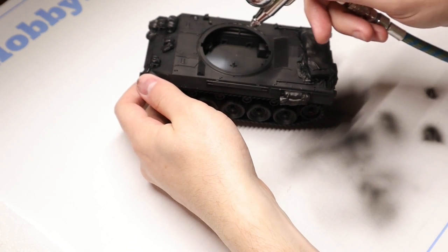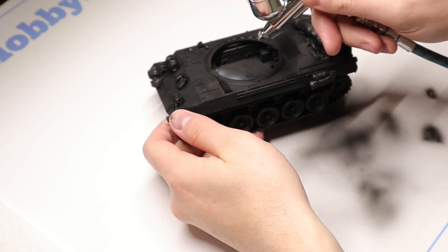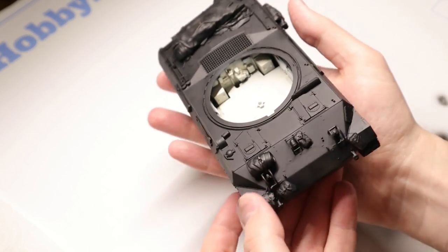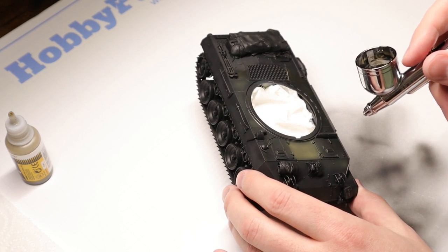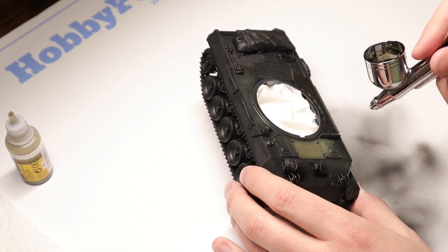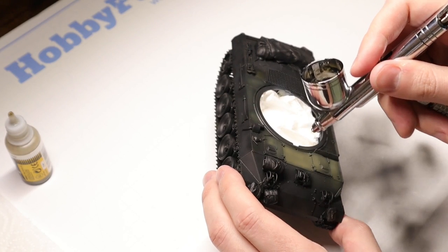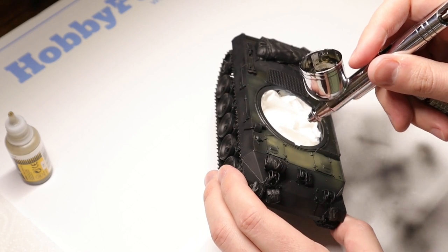To start off with the actual painting process, we're going to spray the interior of the fighting compartment - more specifically the floor of the fighting compartment - with some Ammo Mig Kremeweiss. This is actually a color specifically designed for German tank interiors, but it works perfectly for this purpose as well. No need to be too fancy here, we just want to make sure we can get all of the visible areas, and then we'll move on to our base coat of olive drab. Before we do that, I'm just going to cover up the interior there with a bit of tissue paper. For our base coat, I'm using Ammo Mig Light Olive Drab Base. I wanted to make this vehicle a little lighter than I usually do - sometimes American vehicles can have a tendency to be a little too dark, and this is all going to get knocked down a bit when we get to the weathering stage, so I decided to use the Light Olive Drab Base today.